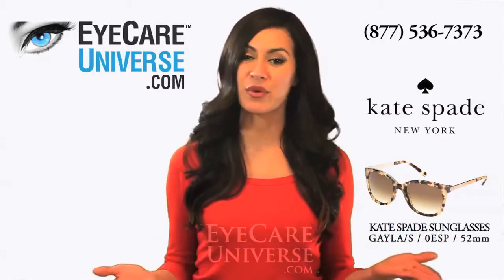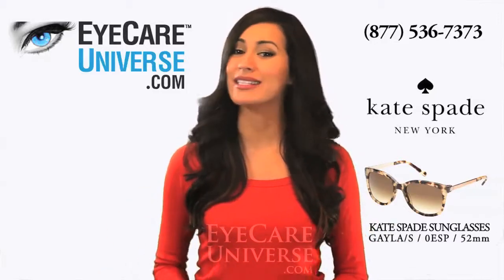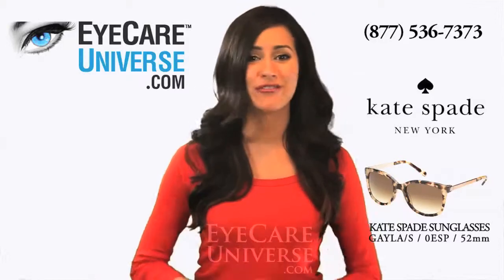As with all of our brand name frames, we offer free return shipping so that you can try them on at home and send them back free if they're not right for you.